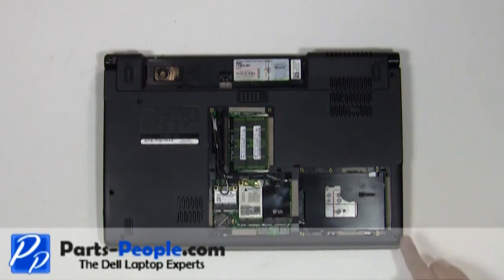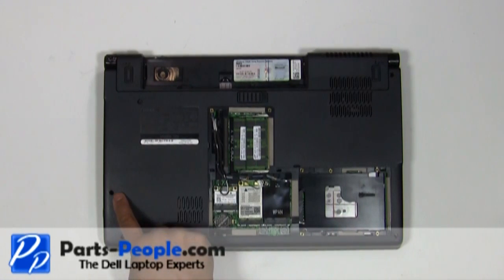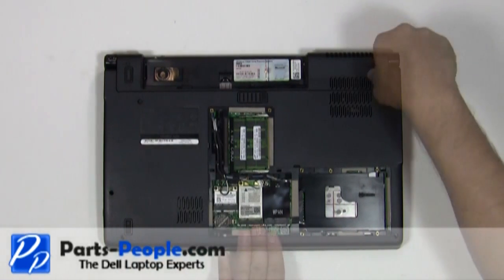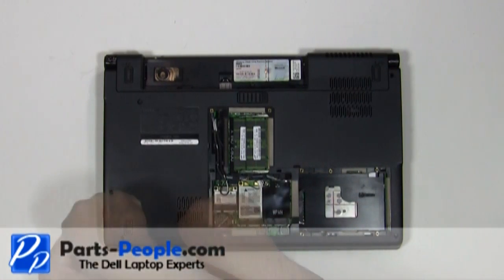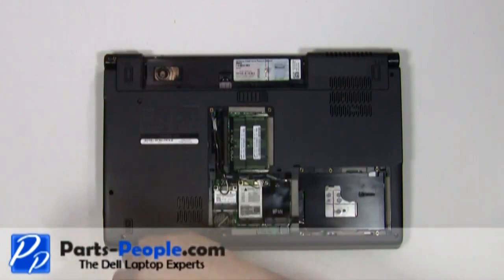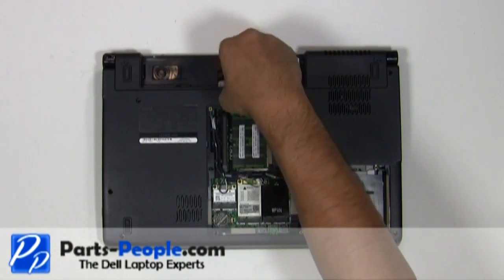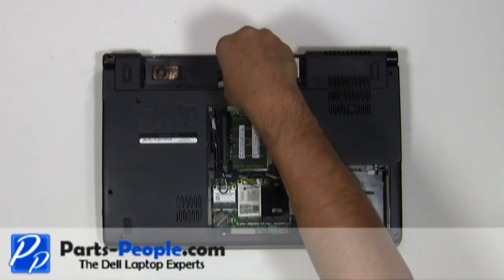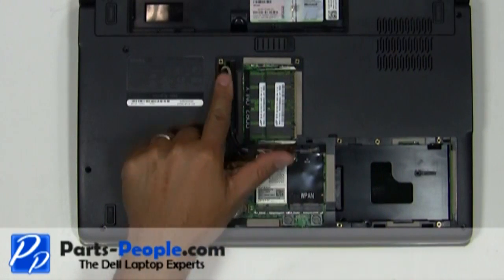Remove the eight screws holding down the touchpad palm rest to the base assembly. Unplug the antenna cables from the PCI wireless cards and loosen them from their routing channels.